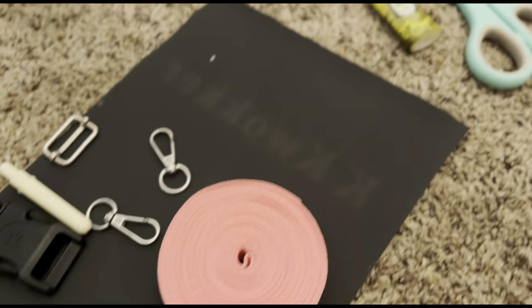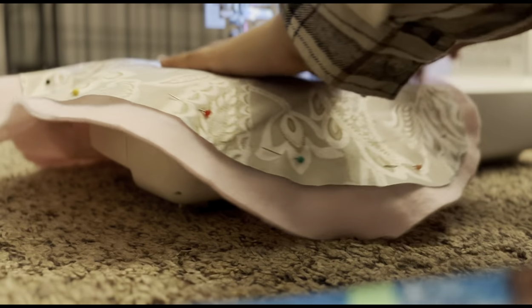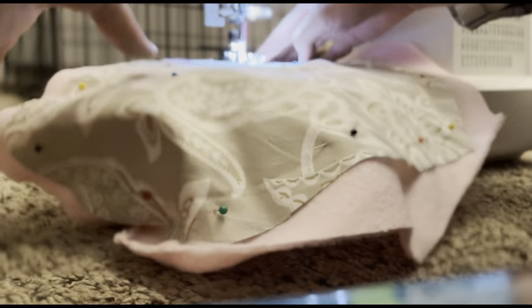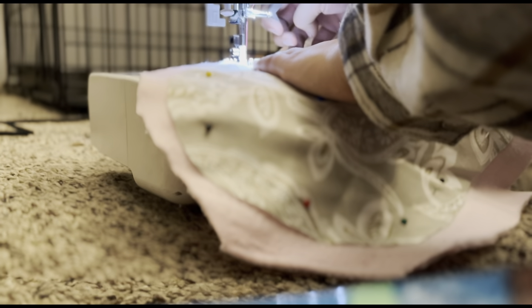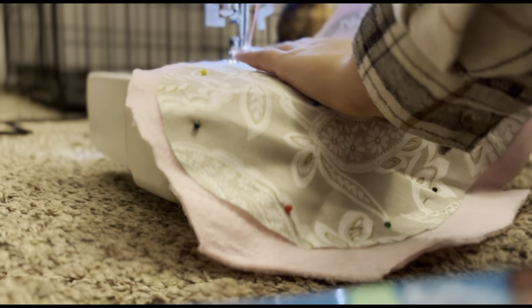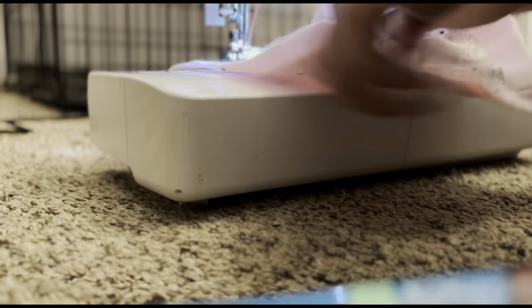Hello everyone! This is my first video ever and I am showing you guys how I made my heart-shaped cape for my service dog in training. Please note this is not a tutorial, this is just me showing you how I made this cape. I hope you guys enjoy this video, and I might butt in here and there just to talk about a few things. Make sure you guys tell me what you think about the video because this is my first video ever, so I want a little feedback.